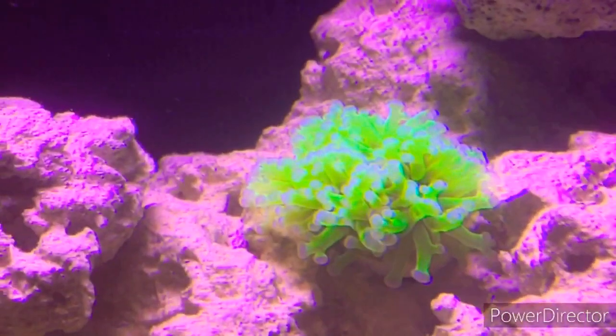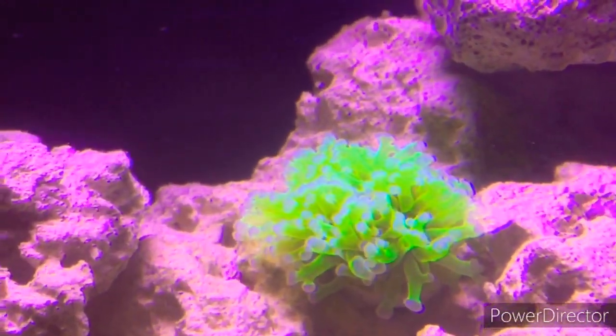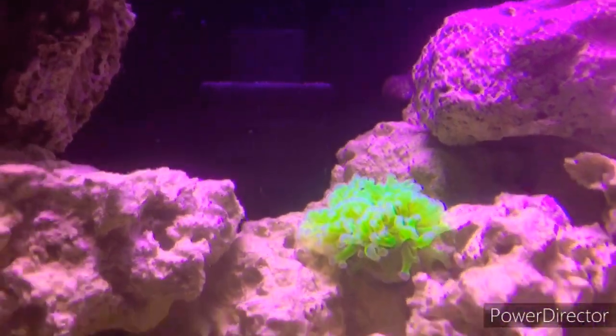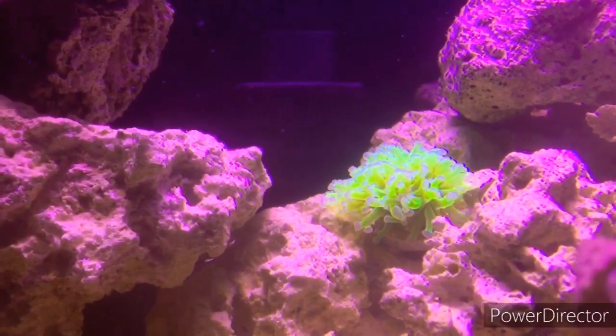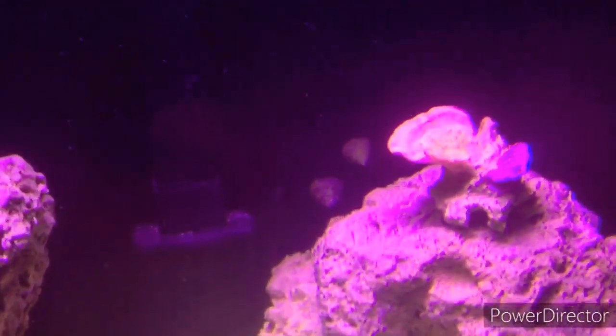To the left, that's probably my favorite — that's my hammer coral. It has about three or four heads right now and a bunch of little buds towards the base. It's been doing really well in this tank, it's really fluffy.